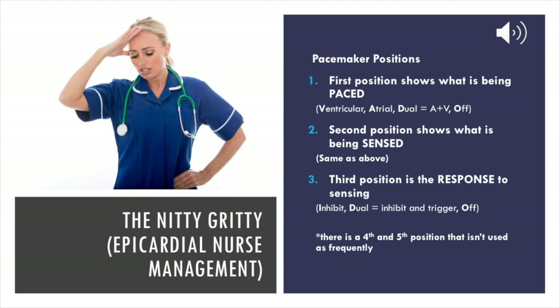Now for the nitty-gritty: epicardial pacing wires. The pacemaker has positions on the pulse generator that tell you how you control the heart's rhythm. The first position is what is being paced — either your ventricle, your atrium, or both, which will be D for dual or O for off. So you can have a V, an A, or a D. The second position is what's being sensed, with the same options. The third position is the response to sensing — it can either inhibit, keeping from administering a shock, or it can be both inhibit and trigger, or O for off.